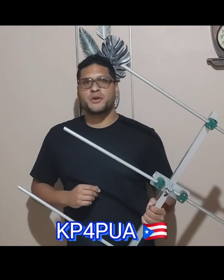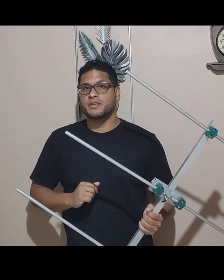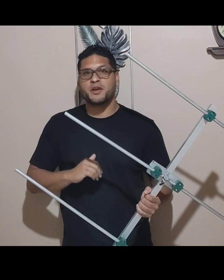Hey, this is Kilo Papa for Papa Uniform Alpha, my friend. Today I'm gonna show you how to do a three-element Yagi for two meters. We're gonna go step by step on how to build it, my friend. But first, if you haven't subscribed, subscribe my friend, and press the notification so you can get all the notifications on my new videos.